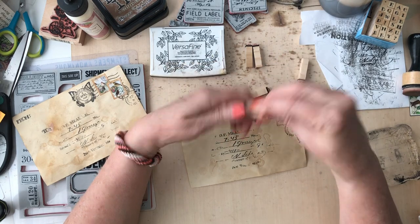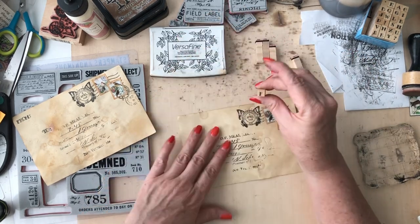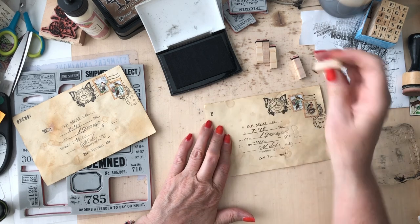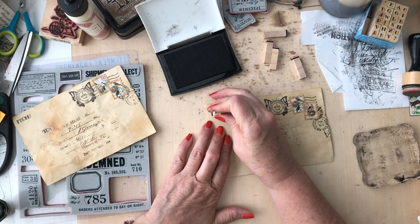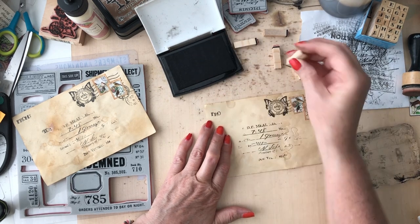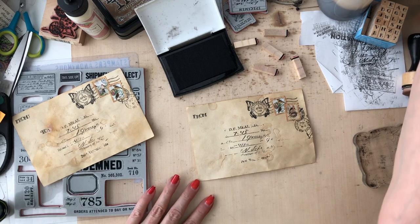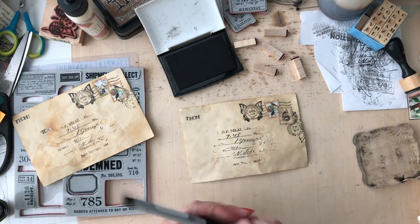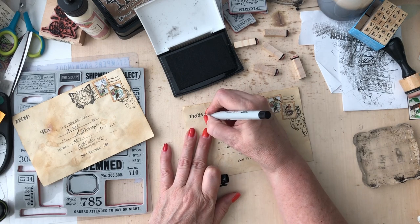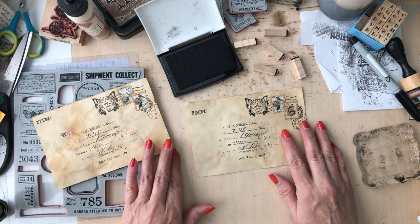I'm going to get these kind of in order. From is going to be the first one - so here's my F, R, O, M. Then I'm going to take a Sharpie and put my little two dots here - that's where the person sending this vintage postcard will write their name and address. Then I'm going to do 'to' - here's the T.